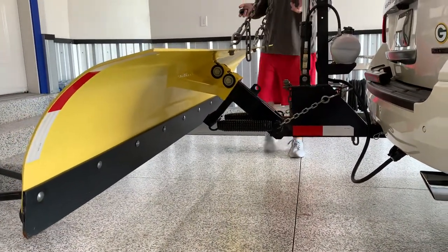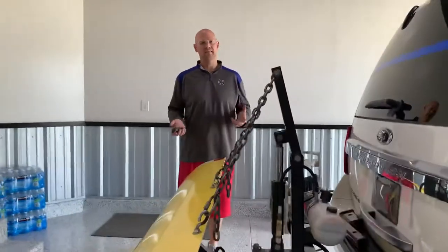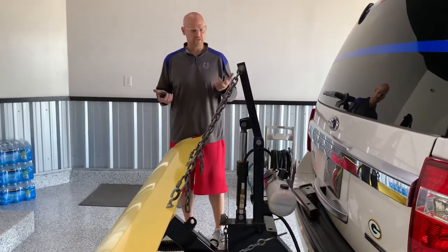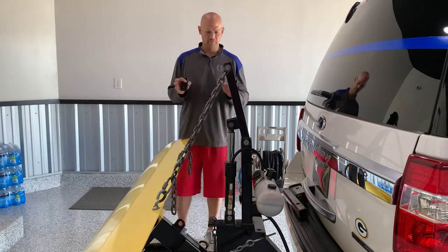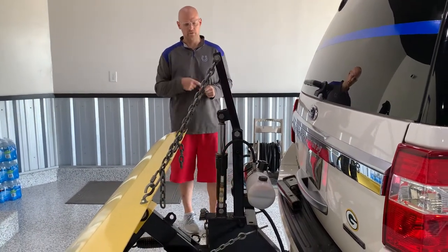Now we're doing this with the vehicle not started. It does not take that much power or that much amperage to operate this. I'm obviously doing this over and over repeatedly — it's going to drain the battery eventually. But for the general purpose of this video, I didn't want it running. Let's go ahead and go to the front and we'll go over that.